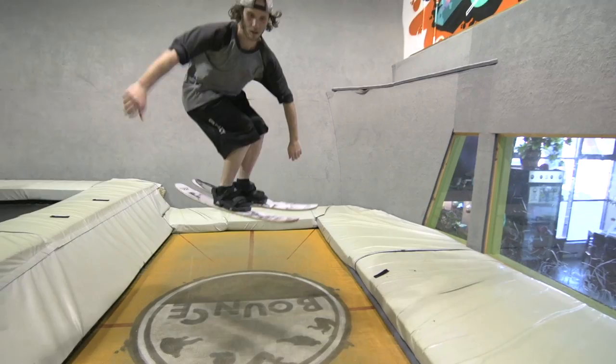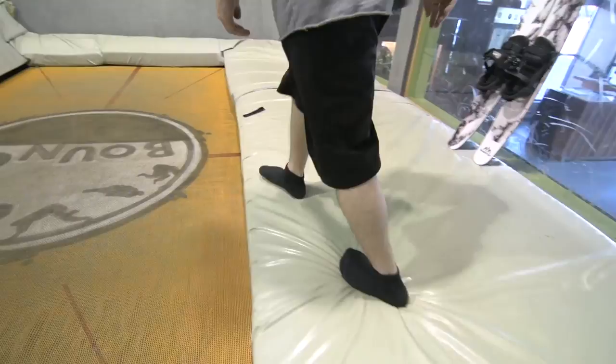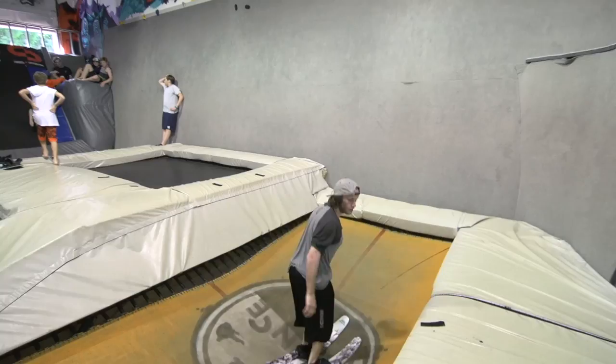Try this without the tram skis to get comfy, then throw on the tram skis to really get it going. Having a strong pop is the key to all tricks, forward or switch.